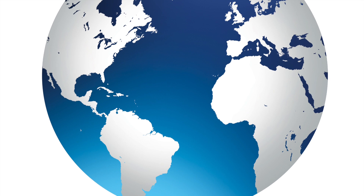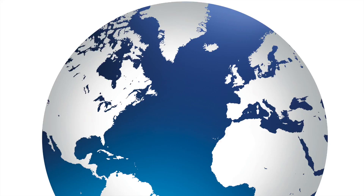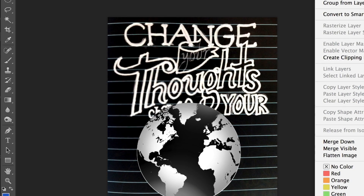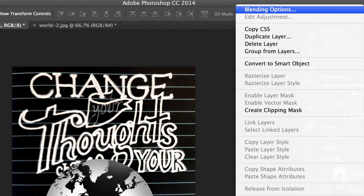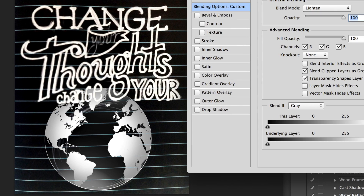I'm going to add an image from the web since I want my world to look as realistic as possible. This one looks just about perfect. Import it into Photoshop and paste it into your original drawing as a new layer. Under Blending Options, select Lighten so that you can still see the letters underneath without losing any detail.